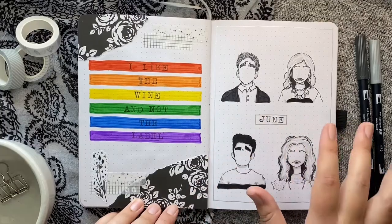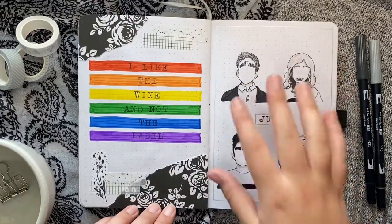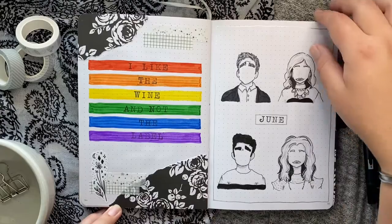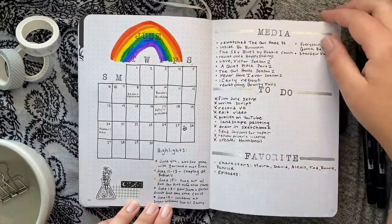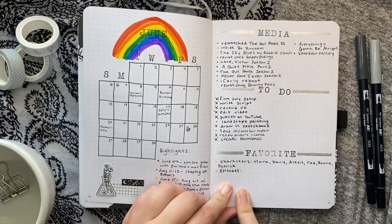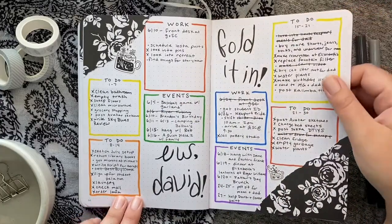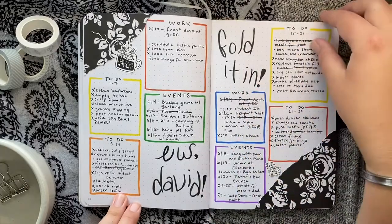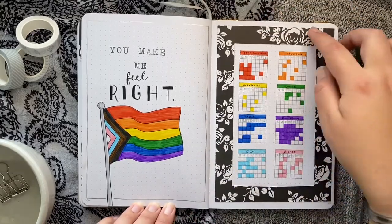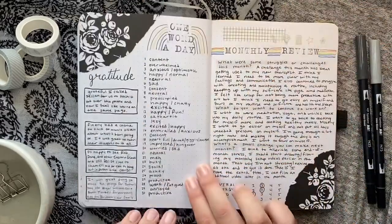For Schitt's Creek I kept it simple but also incorporated pride flag colors — black and white for the Rose family plus some pride colors. I used this rose craft paper that worked perfectly with the theme. I did another small calendar and started combining some spreads like media, to-do, and favorites. Super simple weeklies since it was summer and I didn't have a lot going on. I included some Schitt's Creek quotes and another whole quote page. I really like this habit tracker too — it's super simple but I love how I used the craft paper as a border.